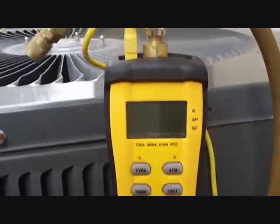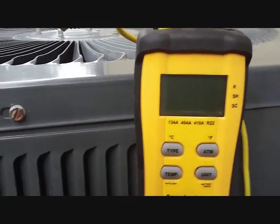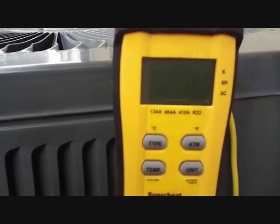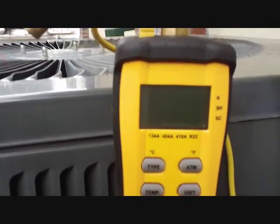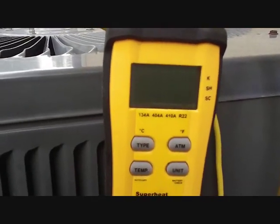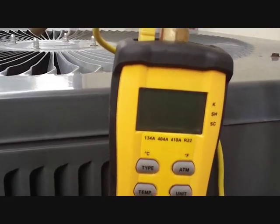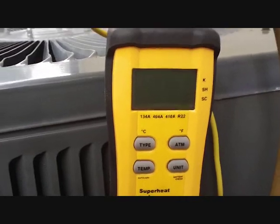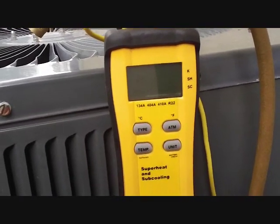I'm going to do a little demonstration on the calculation of superheat while we're here. It's a fixed orifice system, that's why we're doing superheat. If it was a TXV, we would do subcooling. Superheat is the amount of heat added to the refrigerant after it goes into the gaseous stage in the evaporator. So let's say at 45 degrees the liquid refrigerant turns into gas, and then it comes back at 55 degrees — that means there's 10 degrees of superheat. That's what we're trying to figure out, and you can figure this out from the gauges too, but it's nice to have fun little gadgets to do it for you.